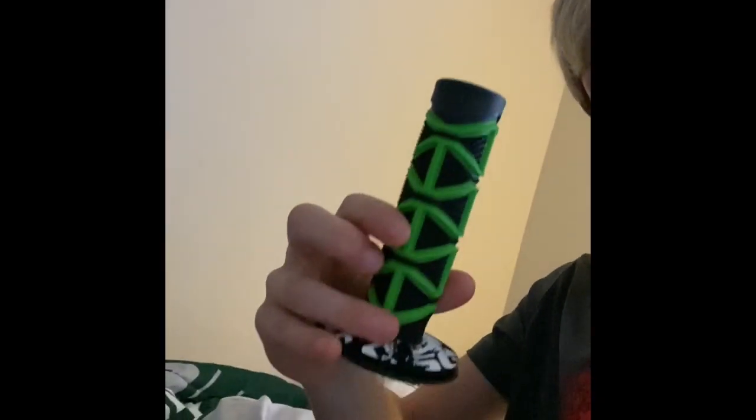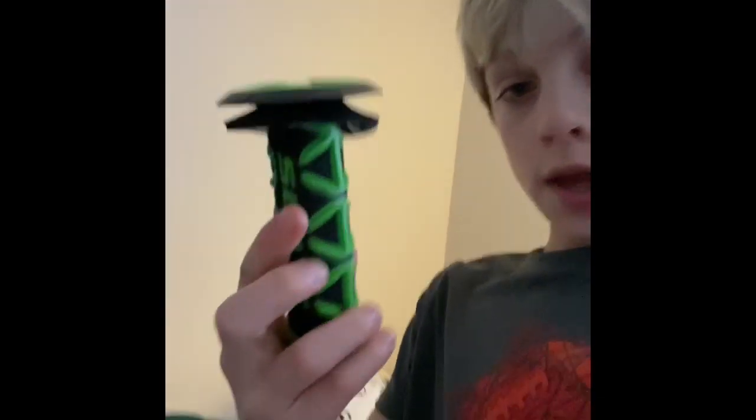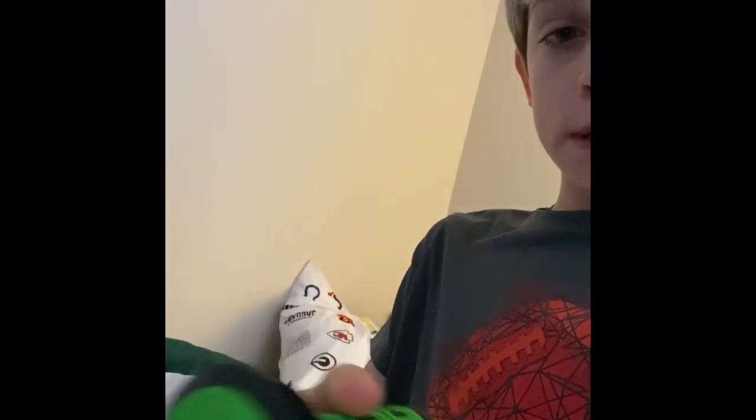Hey, what's up guys? So today I'm going to be putting my epic new dirt bike grips on my motorcycle. They're right here, they're really cool. I have a Kawasaki, so they're green and black. This one's not fully put on yet, but I'm going to put that on.